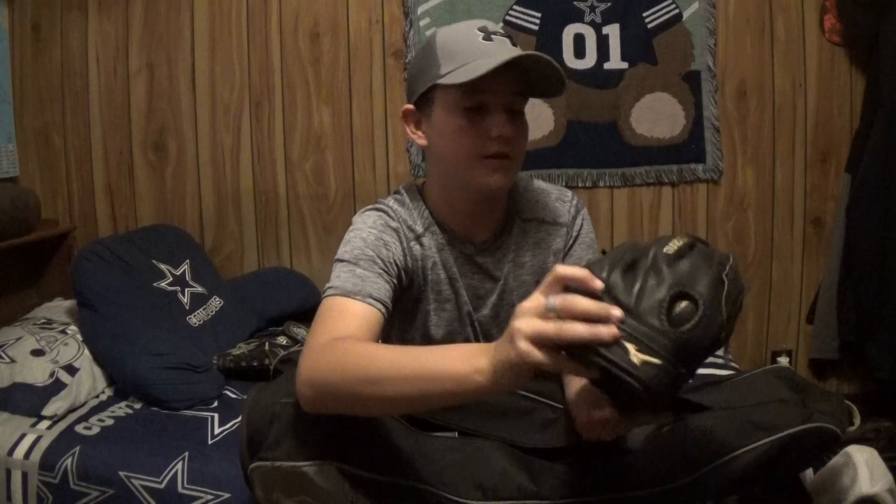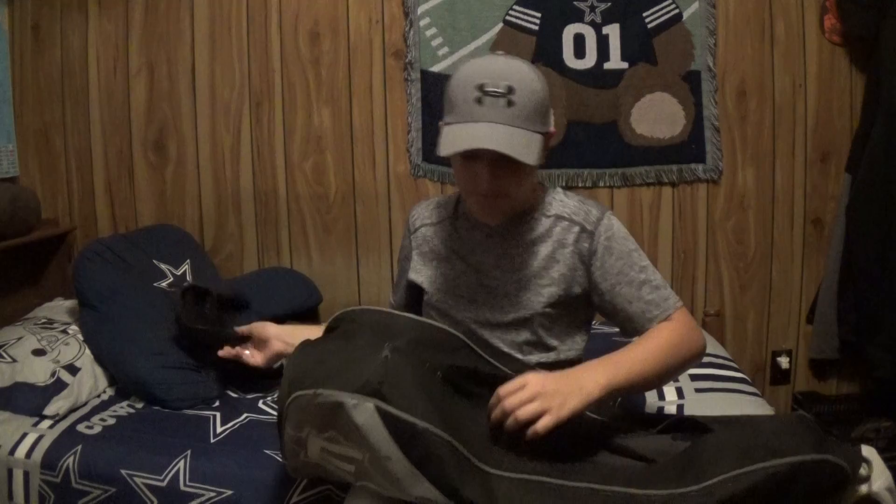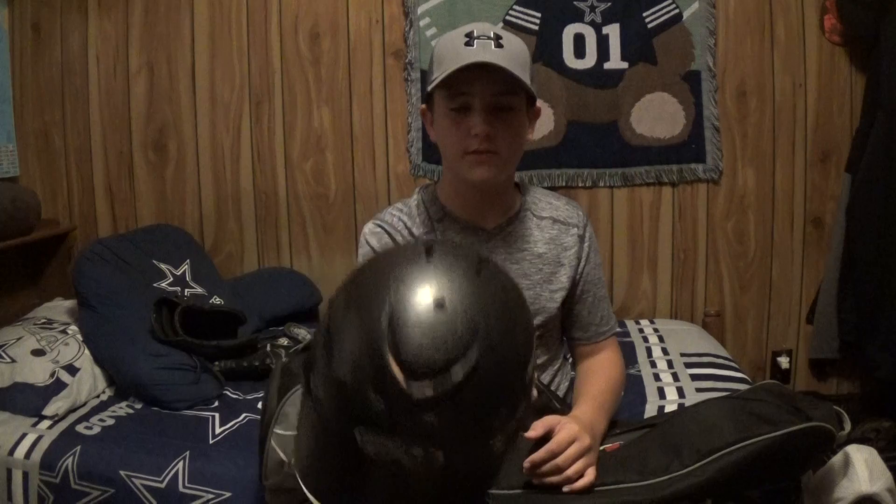I really like these gloves more than Rawlings — no offense, just offended a lot of people, people don't like me anymore. Here we have my helmet, it has my name on the back.